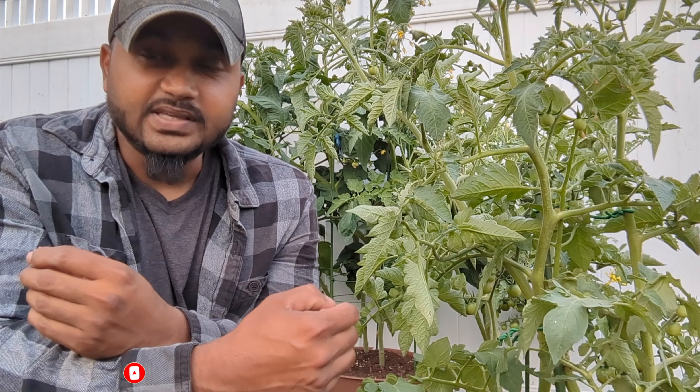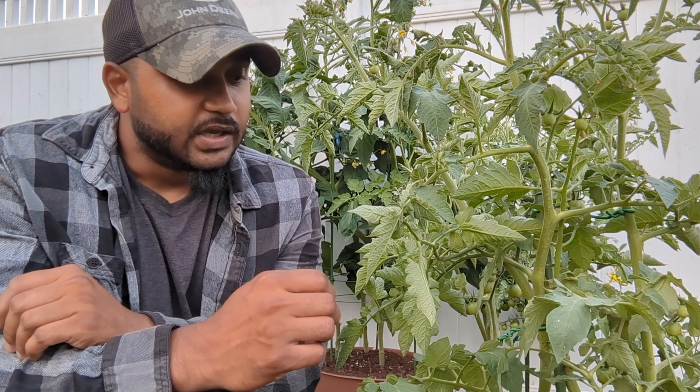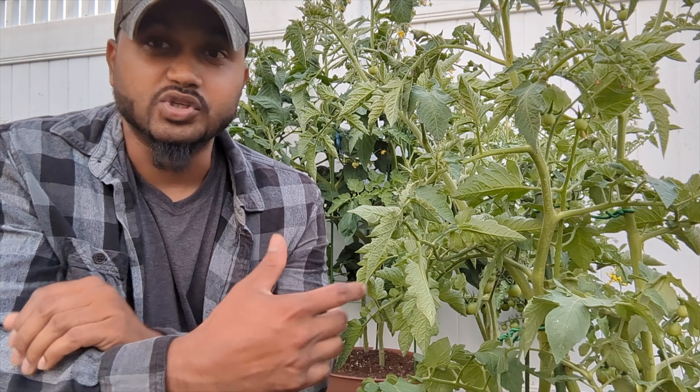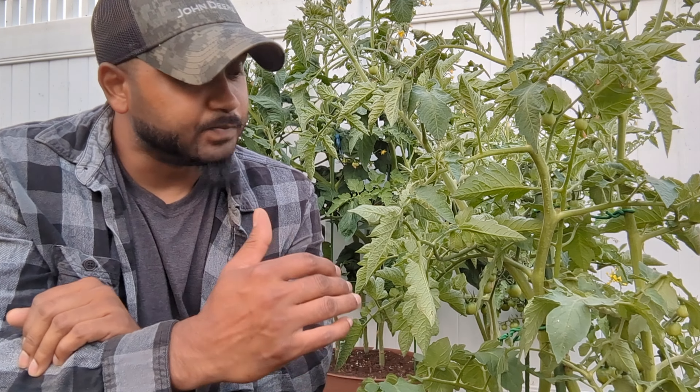That's how smart tomato plants are. You also have to avoid what a lot of people mistake — they prune a tomato plant when the weather is really hot or the sun is at its peak. When the weather is hot and the sun is coming out, do not prune your tomato plant.